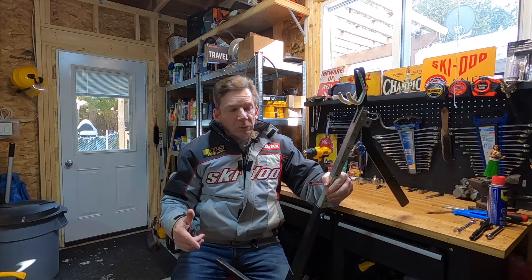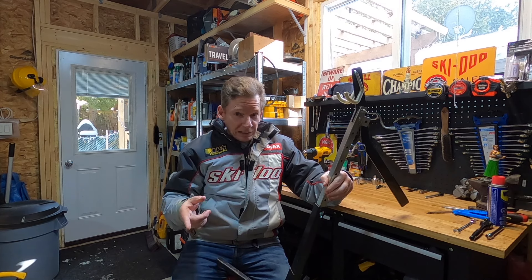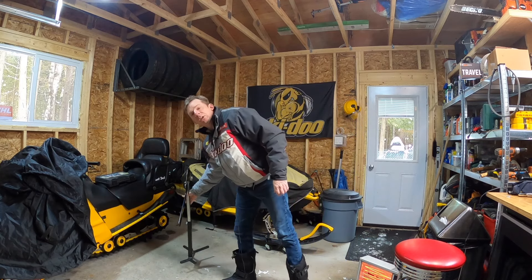My main complaint is its tendency to tip side to side. I would never judge anybody for trying to save a buck or two, but even at that I've seen this track stand listed for over $80, and I think that's a fair bit of money for the quality of this product. So if this is one to avoid, let's have a look at another track stand that I think is going to be a little bit better.